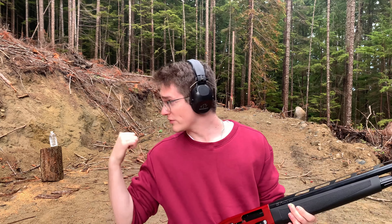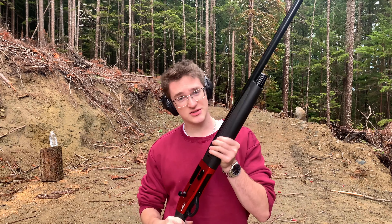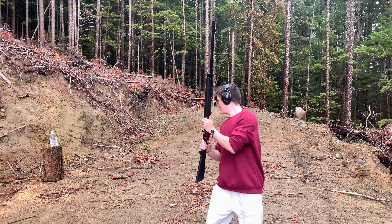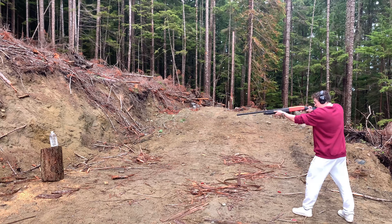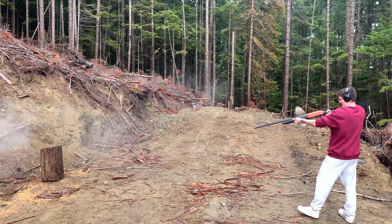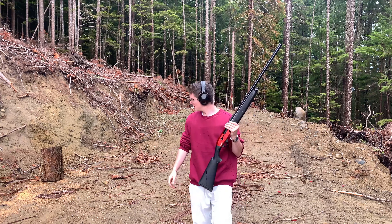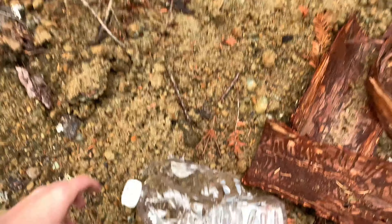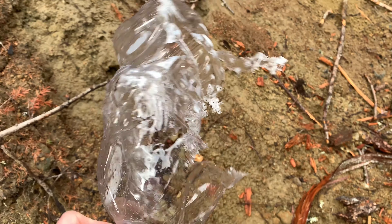We've got ourselves a little jug of water and let's see what happens when it meets face to face with the 12 gauge. Damage report — he's dead.